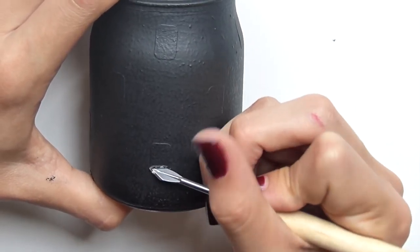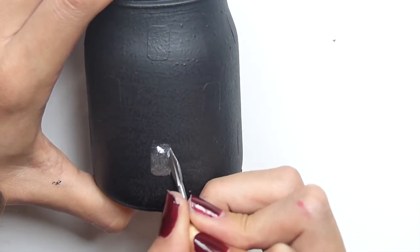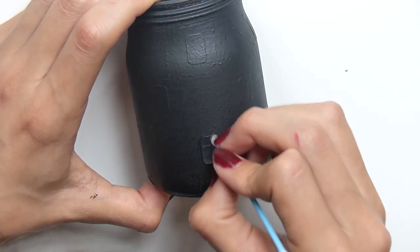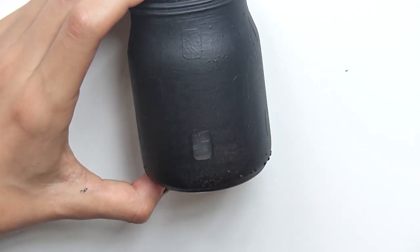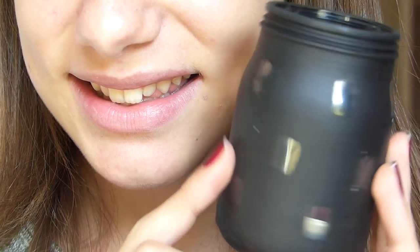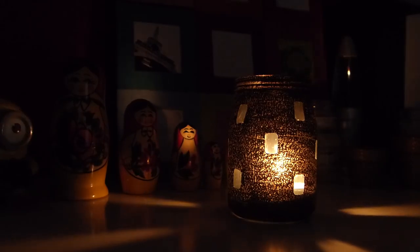Une fois que c'est bien sec, on vient retirer les stickers. Je ne vous conseille pas de prendre les mêmes stickers que moi parce qu'ils se sont effrités et cassés en deux, il y avait de la colle partout. Pour y remédier, j'ai simplement imbibé un coton-tige de dissolvant et le rendu est nickel. Voilà, le bougeoir est déjà terminé ! Pareil, vous n'avez plus qu'à mettre une petite bougie et admirer.